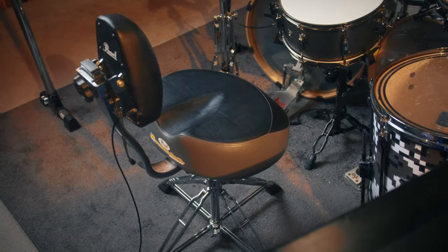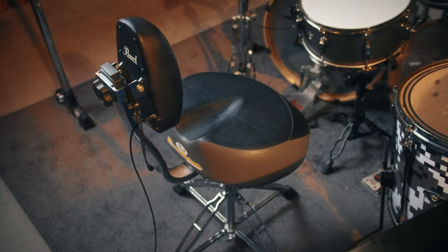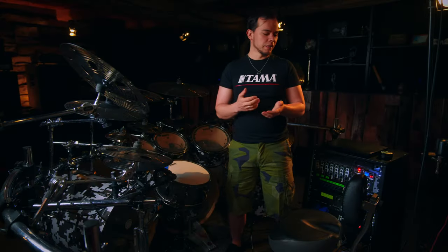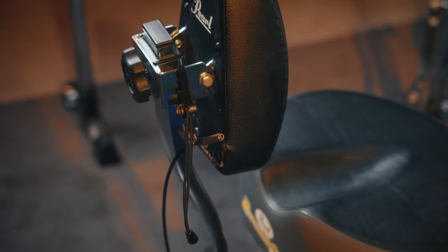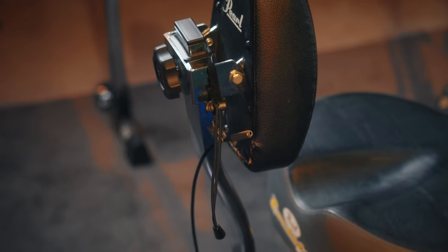The drum throne is nothing spectacular — it's a Pearl Roadster with a backrest. It's not that comfortable, but it is what it is. The only thing I did here was to attach a little extension cord at the backrest so I can plug in my in-ears right there.